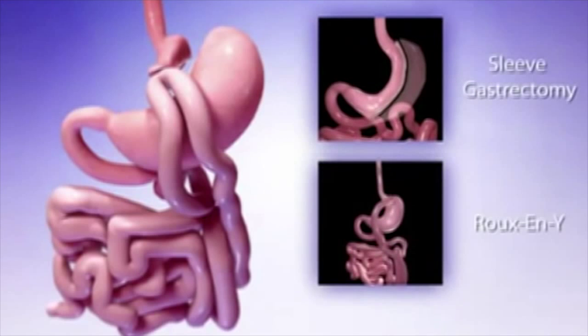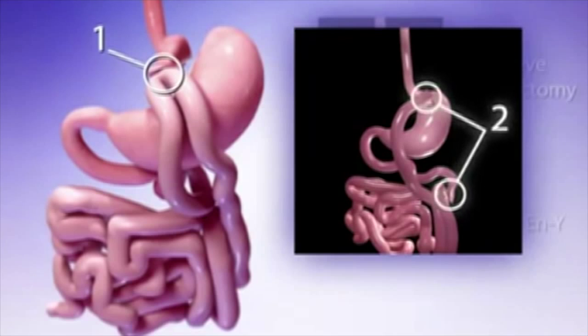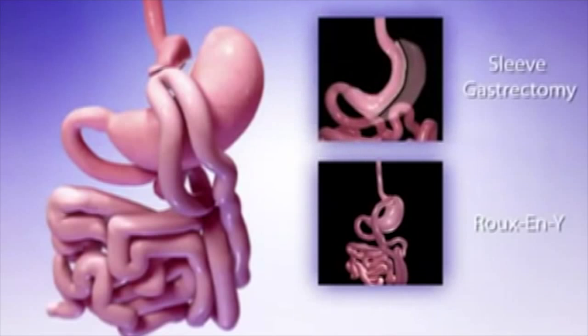While the mini gastric bypass and the Roux-en-Y procedure both create a small stomach and bypass a portion of the small intestine, the mini gastric bypass has only one anastomosis instead of two. Additionally, in the mini gastric bypass, the stomach pouch is created along the lesser curvature of the stomach as opposed to the top greater curvature in the Roux-en-Y procedure, making it less likely to stretch out over time. These two features — the single anastomosis and the long stomach pouch along the lesser curve — make the mini gastric bypass easily reversible or revisable should the need ever occur.